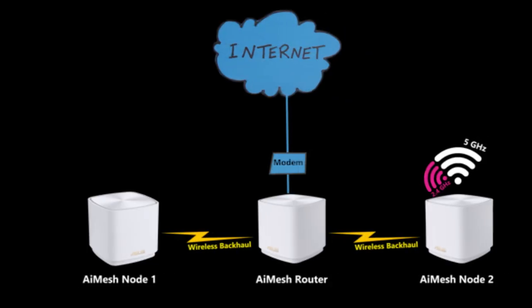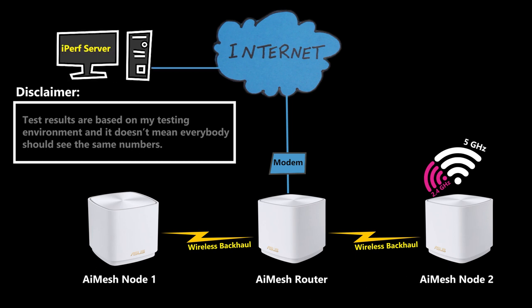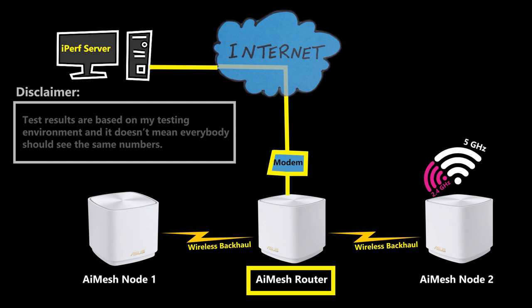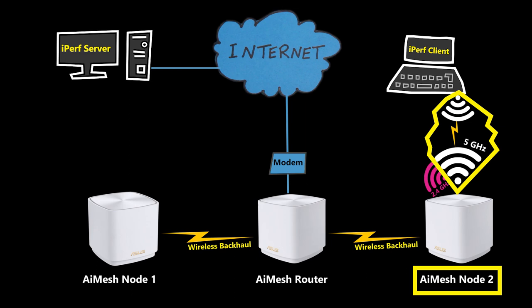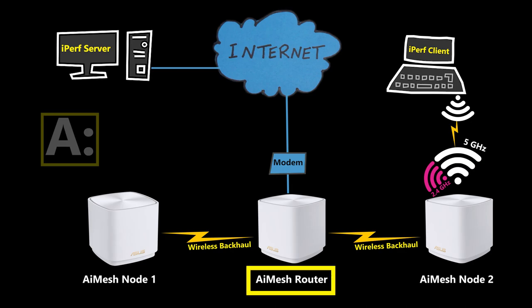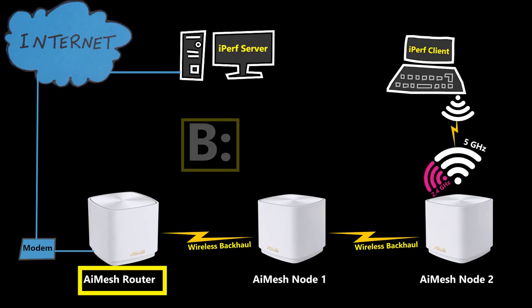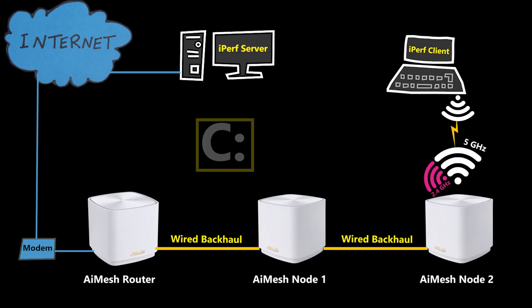For the speed test I'm going to use iPerf, as always. The iPerf server is connected through a simulated internet connection to the WAN port of the AI Mesh router, and the iPerf client is connected through the 5 GHz Wi-Fi of AI Mesh Node 2. We're going to try three different scenarios: first when the AI Mesh router is in the center, second when it's on the left with nodes wirelessly daisy-chained, and finally when nodes are daisy-chained through wired connections.